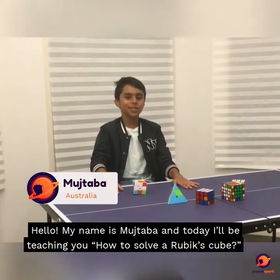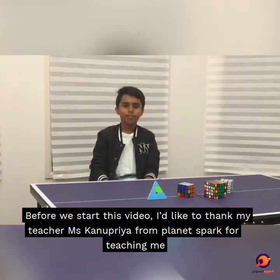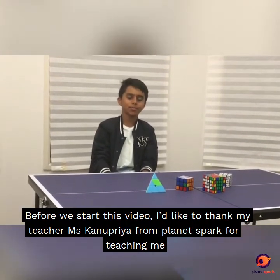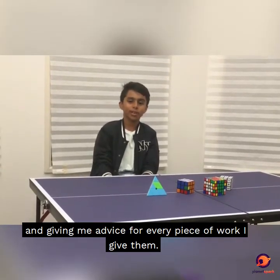Hello, my name is Mujtaba and today I'll be teaching you how to solve the Rubik's Cube. Before we start this video, I'd like to thank my teacher Ms. Kamakura from PlanetSpark for teaching me and giving me advice for every piece of work I give them.